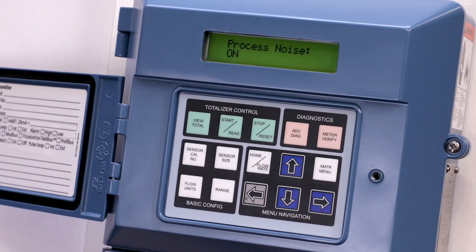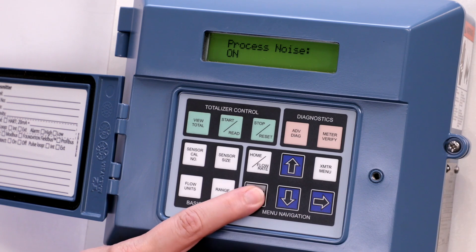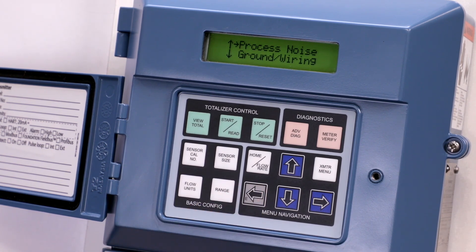To enable the grounding and wiring diagnostic, press the left arrow to return to the diagnostic controls menu.